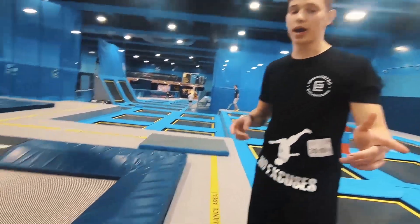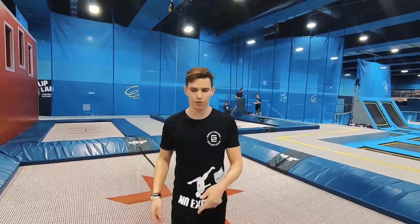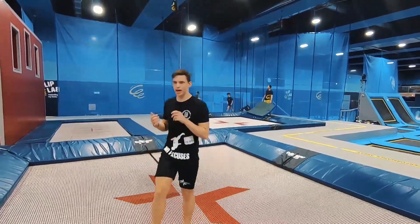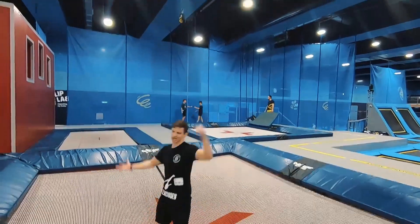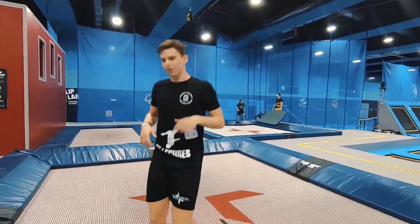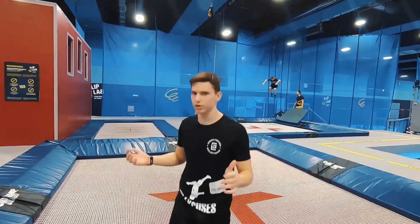Now we are at the tramps here at Flip Lab Vienna or Flip Lab Schwächert. For the full full, you can do a nice clean full with the right technique, and it looks like this. You take your knee in your hand and throw it just over there. When you do that, you always have to spot on the ground so that you have nice awareness and see where you are.